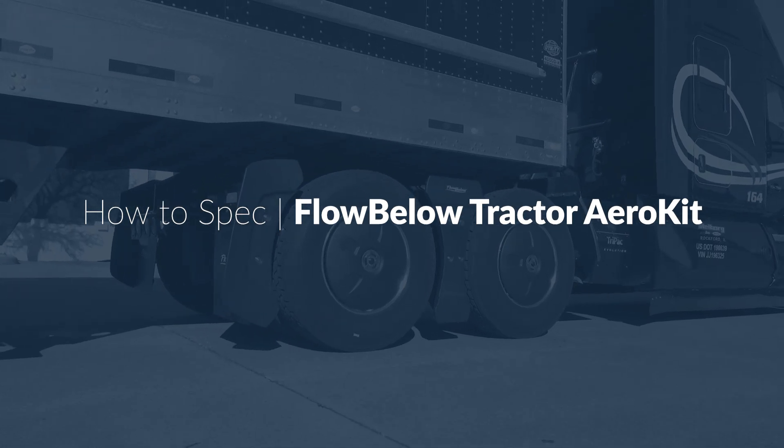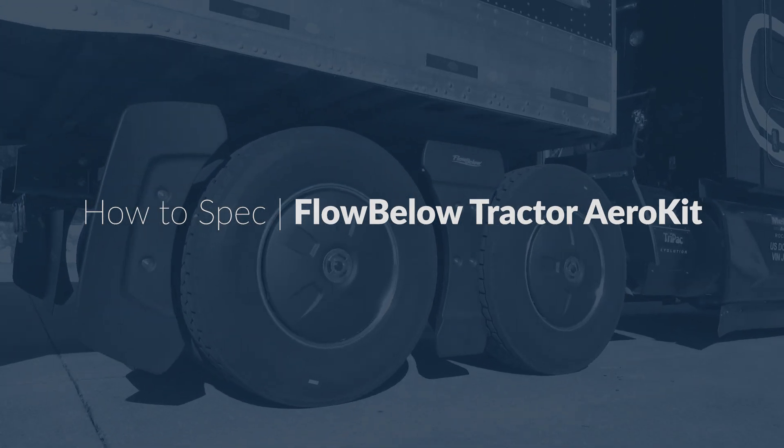Hello, in this video you'll learn how to spec the Flowbelow Tractor Aero Kit on a Class 8 truck.